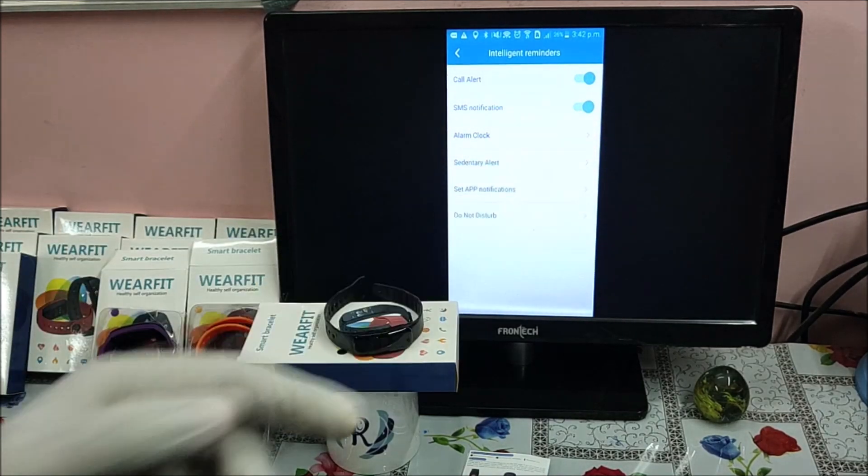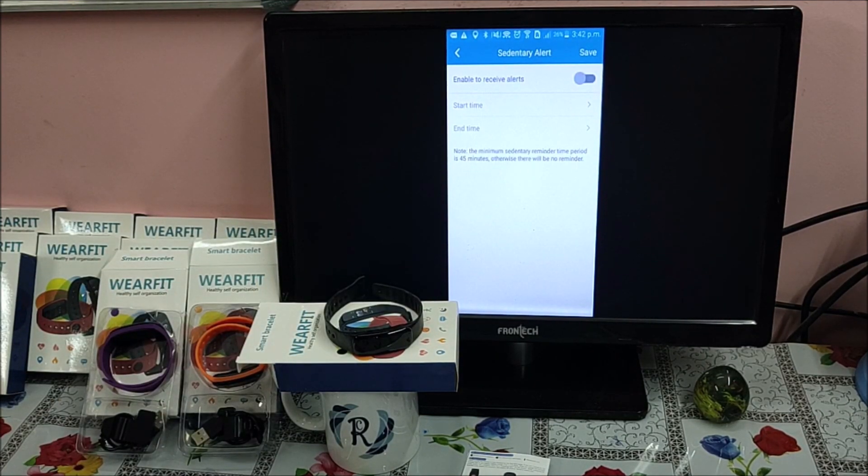The sedentary reminder alerts you when you have been sitting in one posture or place for a longer period — probably 45 minutes or more — asking you to go for a short walk. Under App Notifications, you can set up notifications from applications like WhatsApp, Twitter, QQ, WeChat, and Facebook. All alerts will be displayed on the smart band for whichever application you switch on; I am switching on WhatsApp.